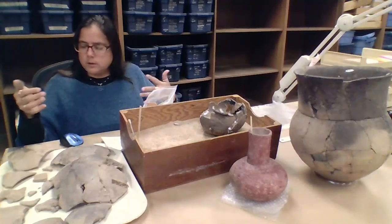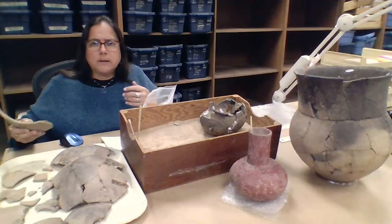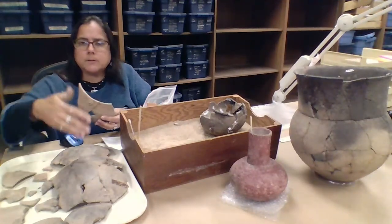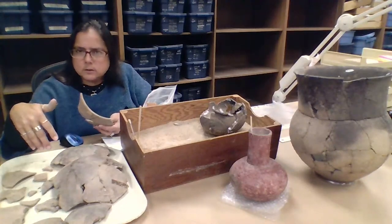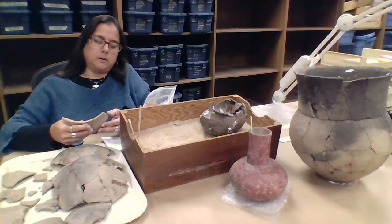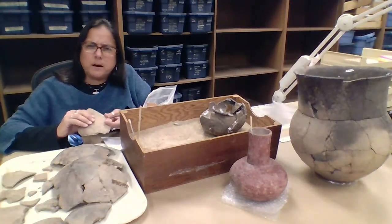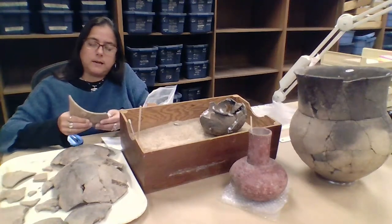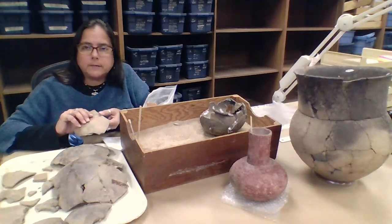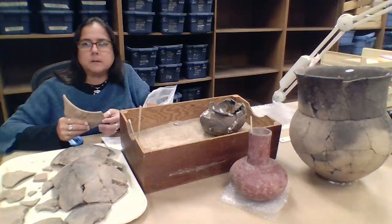The reason we only use those two kinds is because a lot of glues in the past are not archivally stable and they degrade over time. This vessel here was actually glued together at one point and then it came apart because the glue whoever used didn't stick together, and it also sort of damaged the pottery — discoloring it at the breaks. So we are very careful in the types of glues that we use.